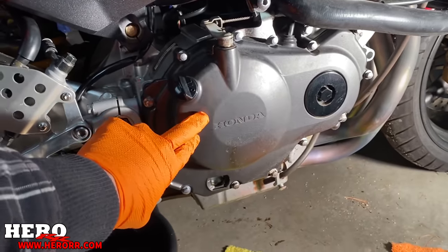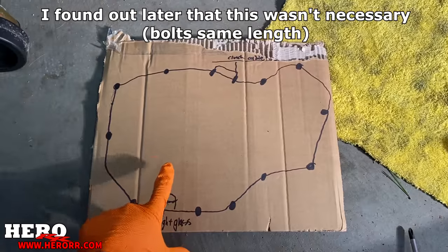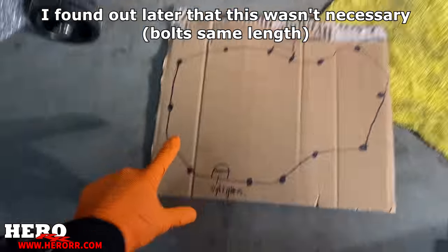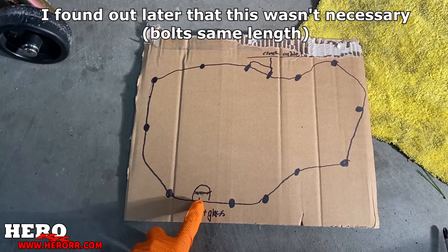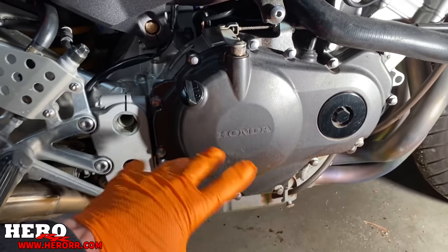All right, so now we're going to remove this cover and inspect the clutch. But before I do that, I made this little template here because these bolts are all different lengths. So I'm going to pull a bolt out and then push it into where it goes on the template — that way I know exactly where everything goes and I won't mix them up.